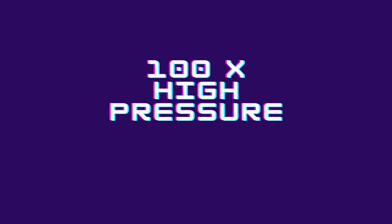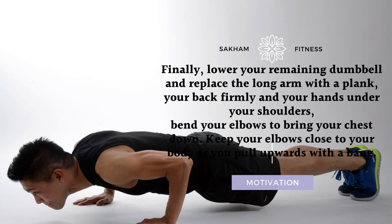100x Push-ups. Finally, lower your remaining dumbbell and get into a plank position, your back firm and your hands under your shoulders. Bend your elbows to bring your chest down, keeping your elbows close to your body as you push back up with force.